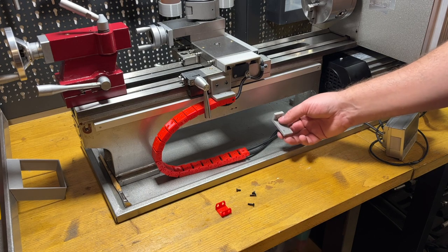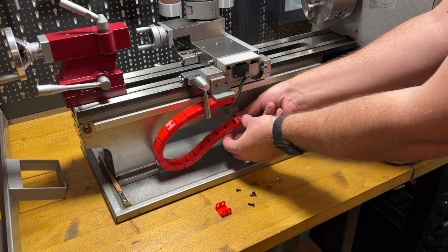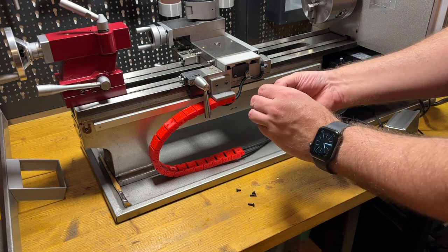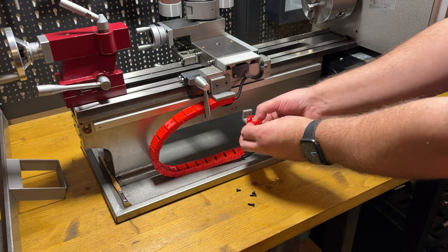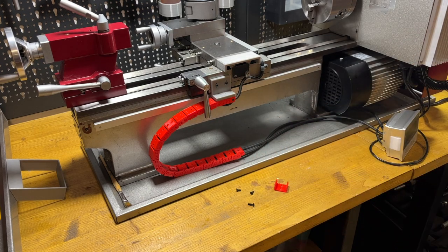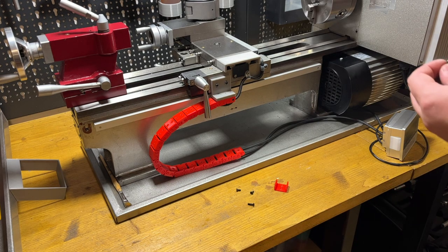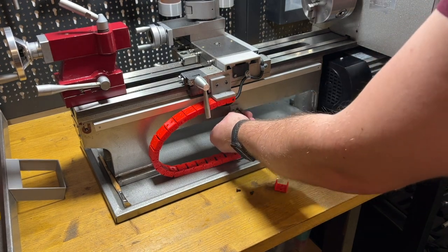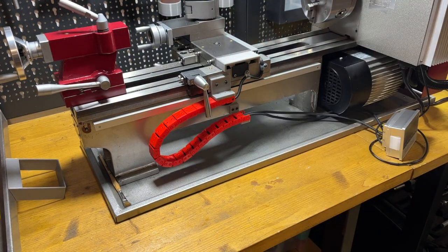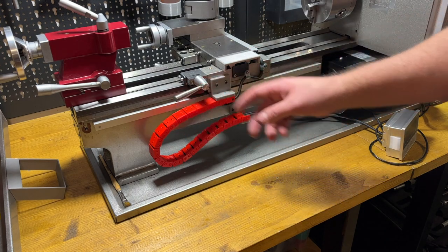The last point before mounting the cover — mount the holder for the cable chain over here. It's a two-piece part: one part is the chain part and the second one will be mounted directly to the lathe. Here it is, everything is mounted, and now the back cover for the lathe goes on.